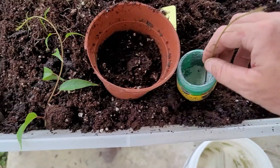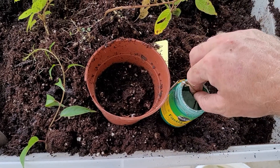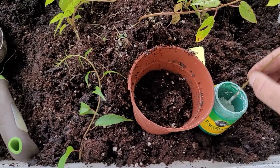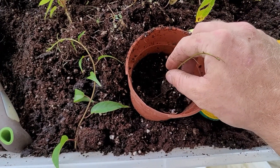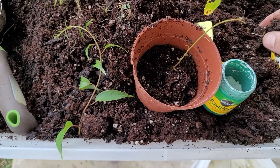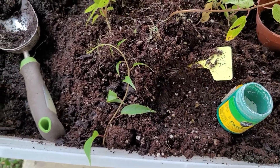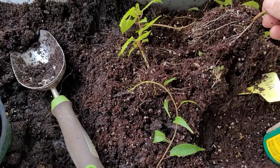What we're going to do is dip it in our rooting powder — you could use any kind of rooting powder. Then we're going to put it into 70% coco coir and 30% perlite, and then in a few weeks you get something like this.